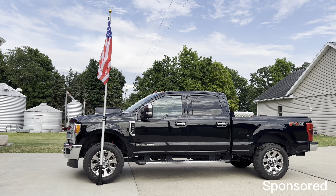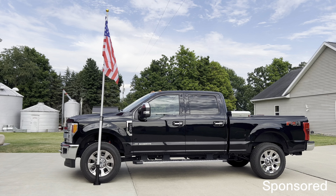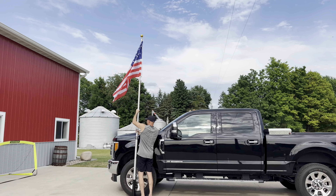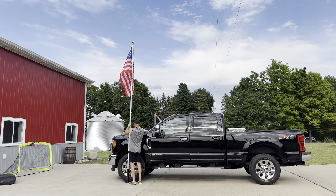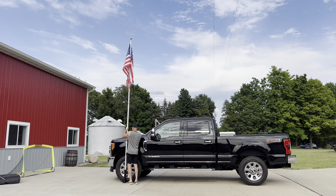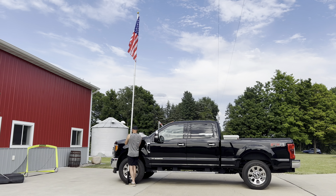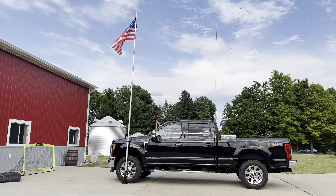Hey everyone! I wanted to show you this adjustable flagpole that was sent to me. I love that this flagpole can be installed in the ground, but it can also be taken along and used temporarily with the pieces provided. It is a perfect quick setup for a beach trip, camping, or even a sporting event.